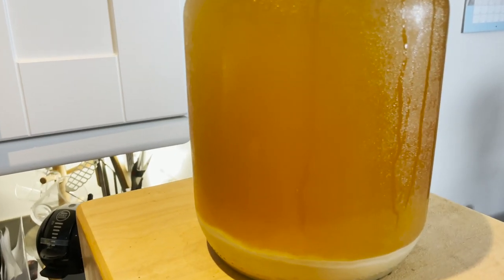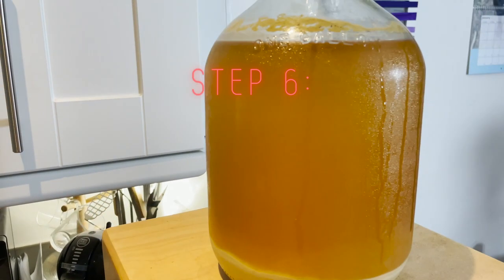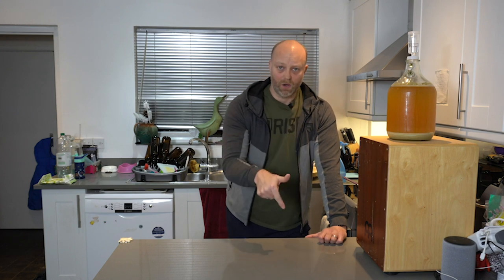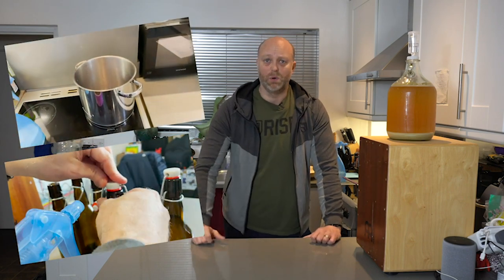We've got our fermenter out of the fridge after cold crashing. It's looking pretty good and pretty clear. There's a fair layer of sediment down there — a good inch if not more — which is good; the cold crashing has done its job. There are three parts to this bottling process: first, we create the priming sugar, which in this case is done with honey — that's what they recommend. We're using the sugar in the honey to reactivate the yeast and get that partying again. Then we're going to transfer from the fermenter to the pot, and then from that pot to bottles. Before we get on with the action, a word on sanitising: just make sure you sanitise everything that comes into contact with the beer — pot, bottles, tubing, your fingers or hands. That's a really important part of this phase.